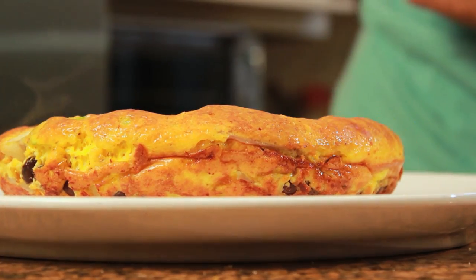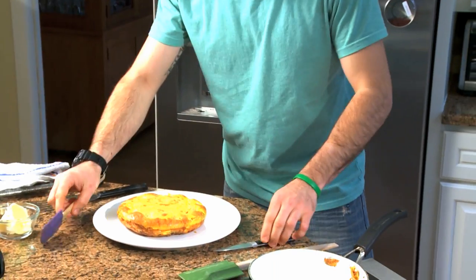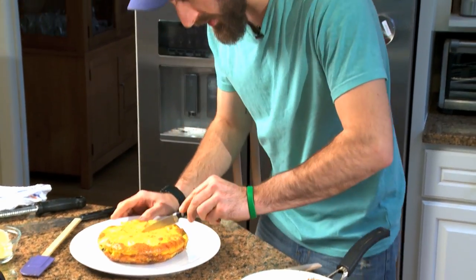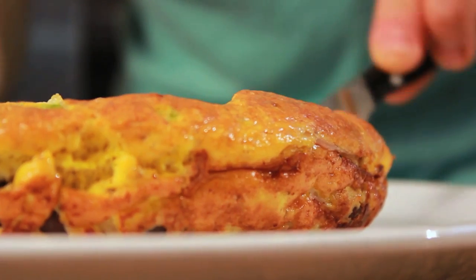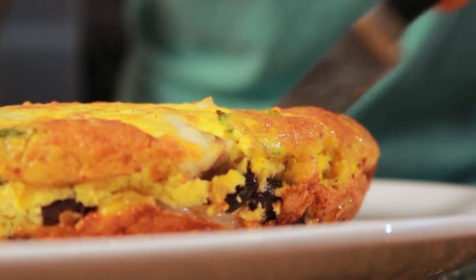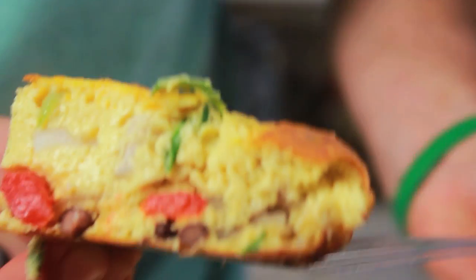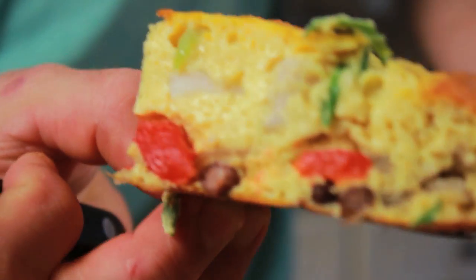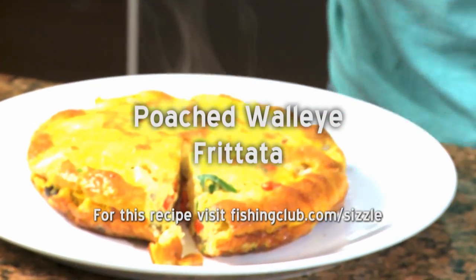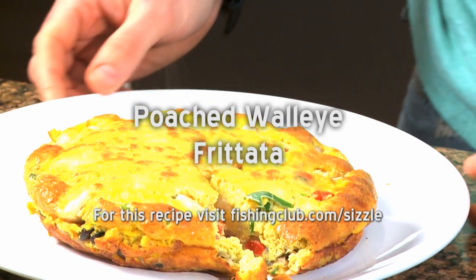So it's been 35 minutes and our frittata is ready. I like to cut it right away, so we're going to wedge out a nice piece just so you can see what it looks like on the inside — all that nice poached walleye, red peppers, green onion, and a nice little spice to it. I would just serve this with some biscuits or salad, whatever you like for breakfast. For me, this is just about enough with a nice big cold glass of milk.